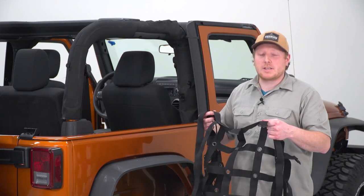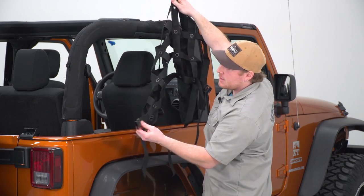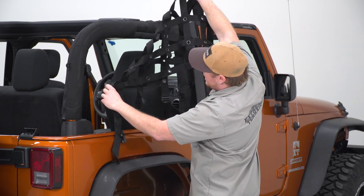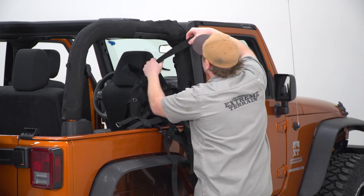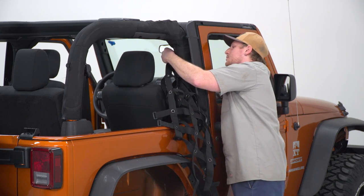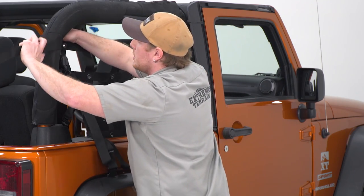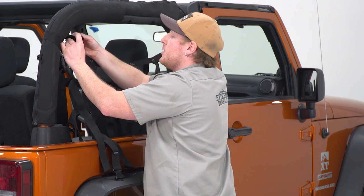We're gonna begin this installation by attaching one of the sides. You want to orient the side so that we have this buckle at the rear. This is gonna wrap around the side, and we want our straps at the top — there are no straps on this bottom section. We're gonna get started with attaching this front section, which is gonna wrap around the roll bar, and then we're gonna go through our buckle. After you get that one installed, we're just gonna go back and forth and get these attached, wrapping it around and going through the buckle and then back through the outer slot of the buckle.